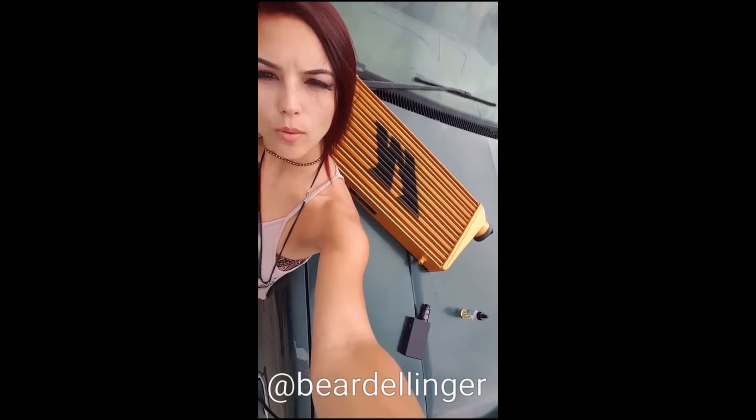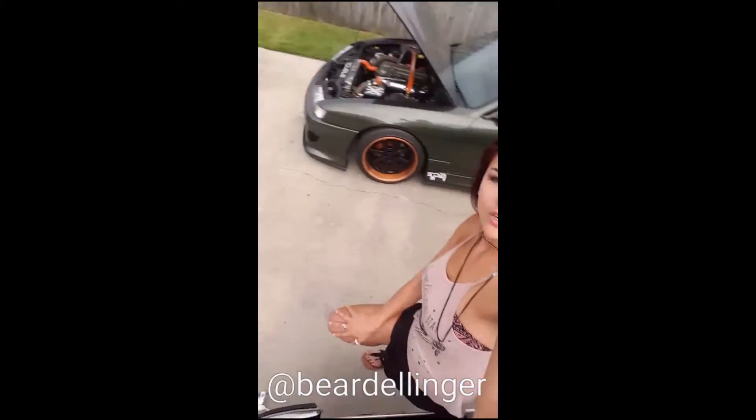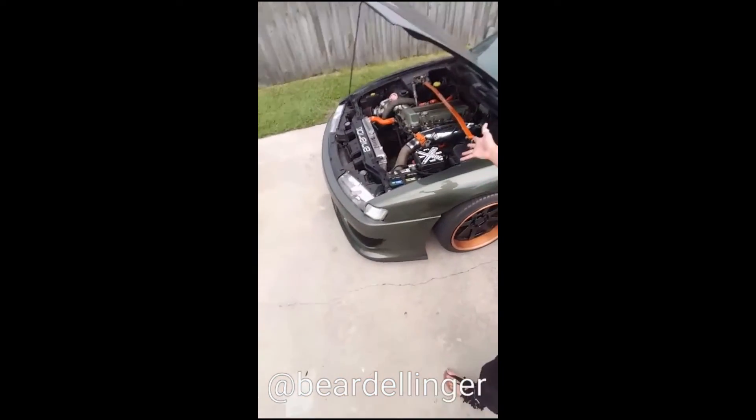Super excited to install my Mishimoto intercooler. I just got it in a couple days ago. I don't know if y'all remember but this one in here is the old one that's in it right now. I'm about to take it out and evaluate, but first let me change out of my fancy clothes and get some garage clothes.